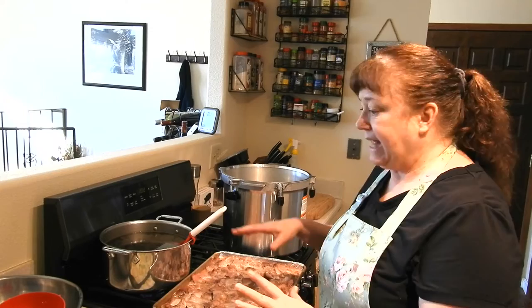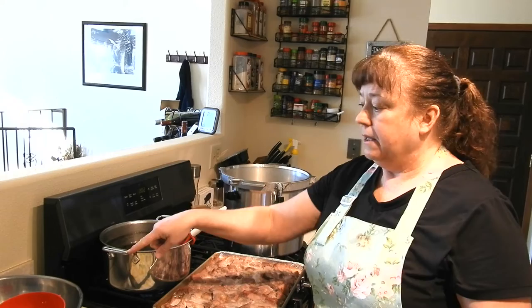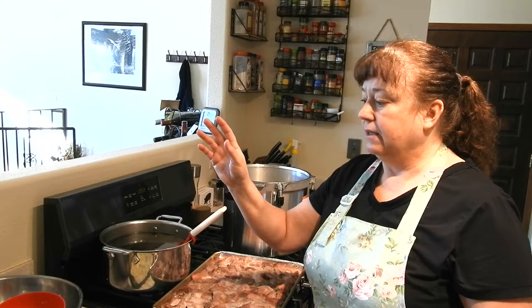Since I have limited space on my counter, I'm going to put this meat back in the bowl I had it in before — I did wash the bowl. I'll be getting the meat out of the bowl to put into the jars to make it a little bit easier. I'll bring it in close so you can see the process.